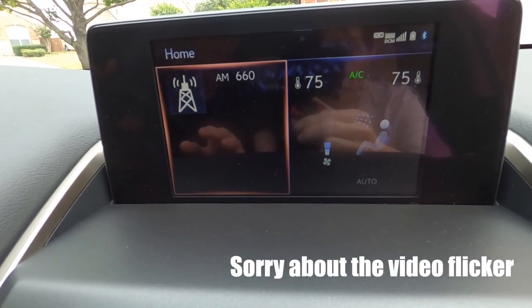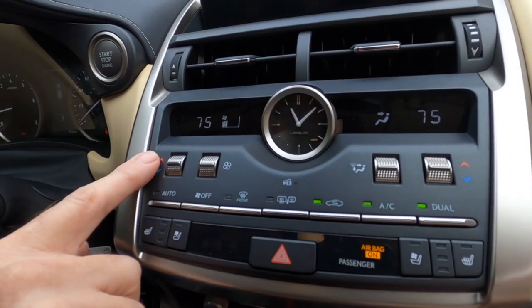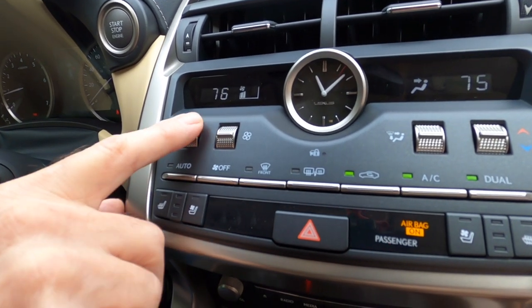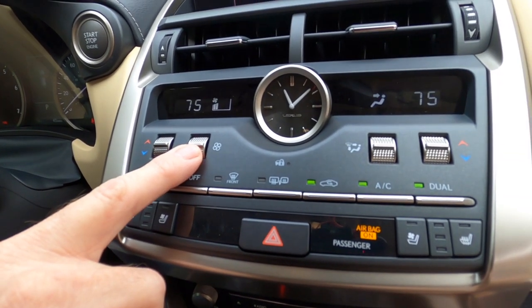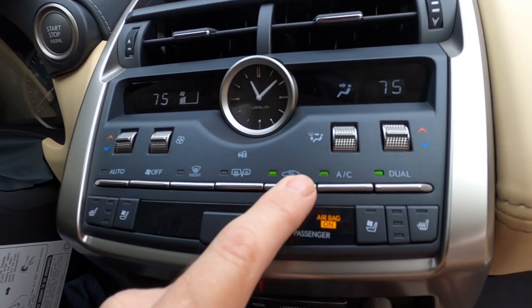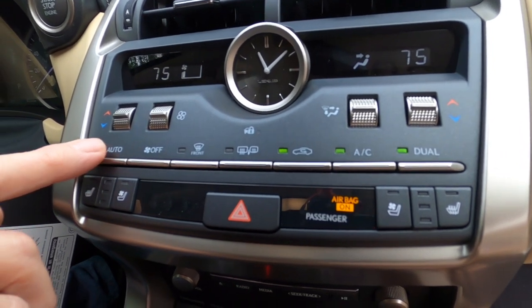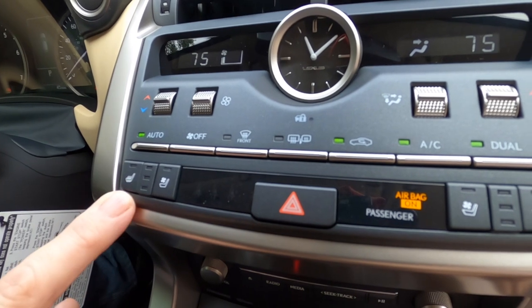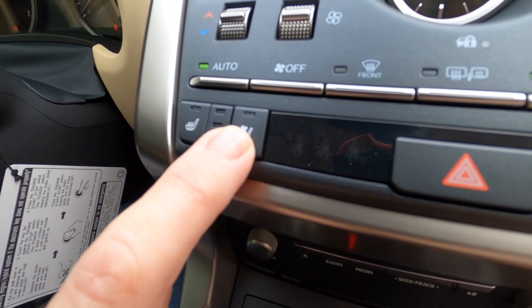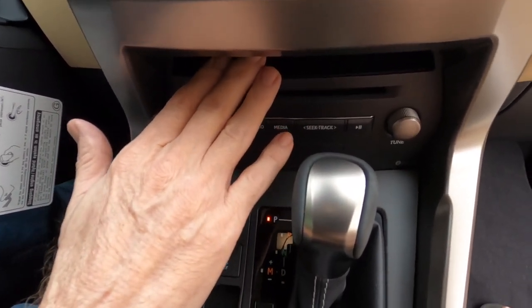We've got the display showing the radio and air conditioning right now, but you can program it to show different information. We've got the two air vents and dual zone climate. You can adjust these using the metallic rocker switches — a very nice feel to them. You've got fan speed controls, direction of airflow, and nice buttons for all the air conditioner controls including automatic. These are heated and cooled seats for both driver and passenger.